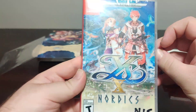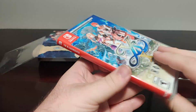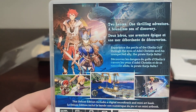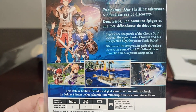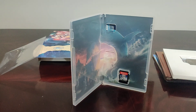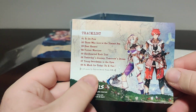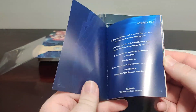Now let's check out the actual game. We have the deluxe edition with artwork on the front — same art we saw on one of the postcards. The back reads: 'Two heroes, one thrilling adventure, a boundless sea of discovery — experience the perils of the Obelia Gulf through the eyes of Adol Kristen and his unexpected ally, the pirate Karja Balta.' The deluxe edition includes a digital soundtrack and a mini art book. Inside we have the artwork, a warranty, the digital soundtrack with the same track list as the CD — all music by Falcom Sound Team JDK, which always puts out bangers — and a little mini art book.